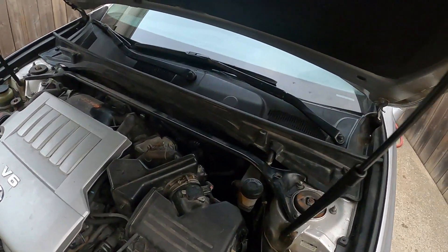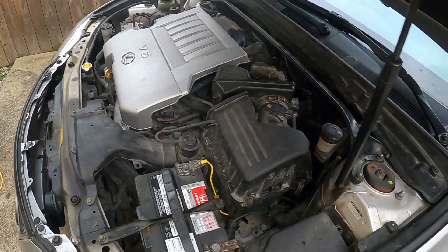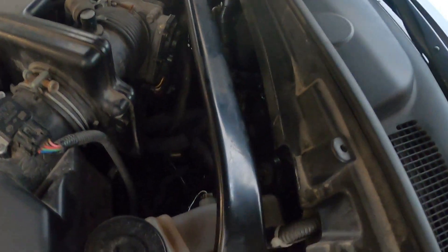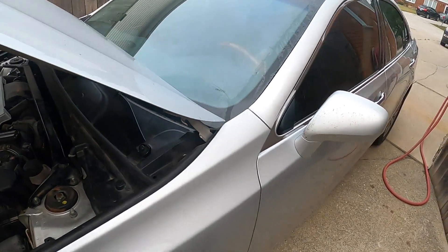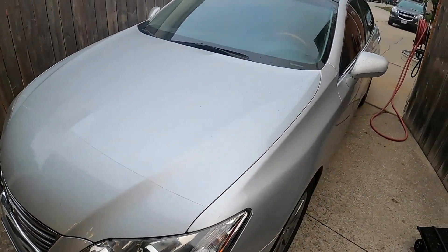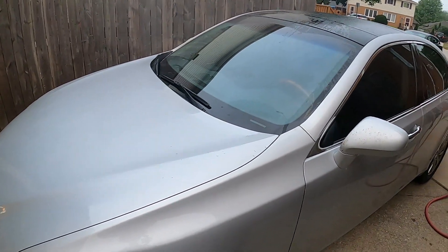We got her all buttoned up. We recharged the air conditioning after evacuating for 45 minutes, and vacuum bled the coolant system. You can see the heater hoses all hooked back up. The AC is blowing very cold and the heat is blowing very hot, so I'm very happy with that. I just need to put the floor mats back in and clean the inside of the windshield and that'll be done.